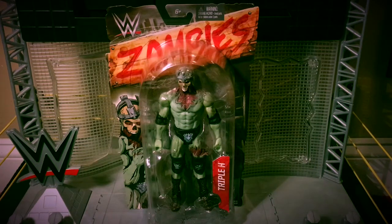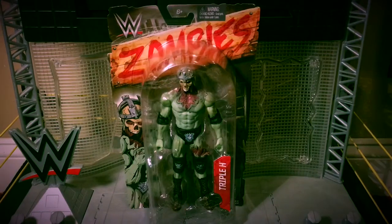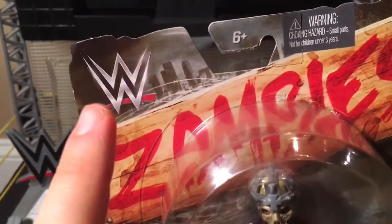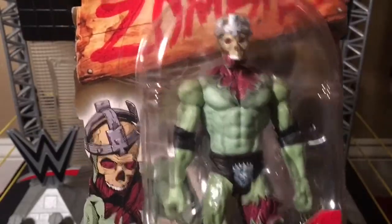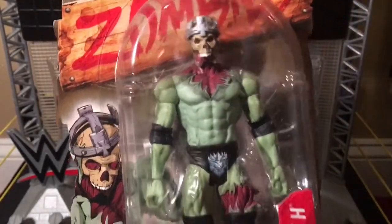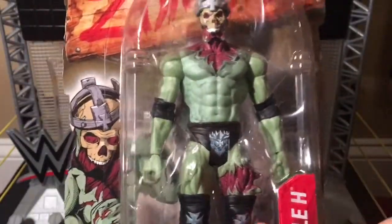He includes a crown and a torn quad. So let's take a closer look at the zombified packaging. WWE logo, zombies. There's the zombie Triple H in the packaging. The bubble it's in is unique to each zombie.